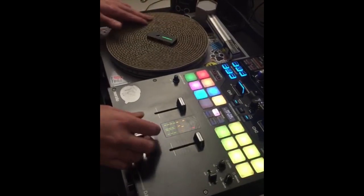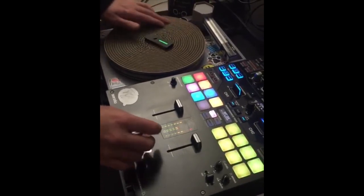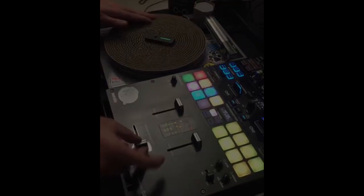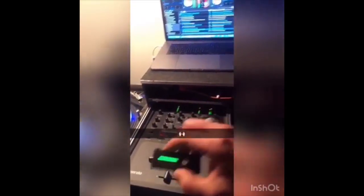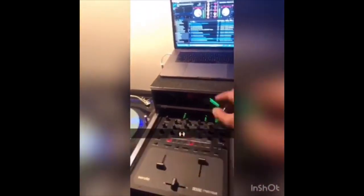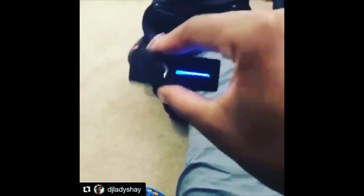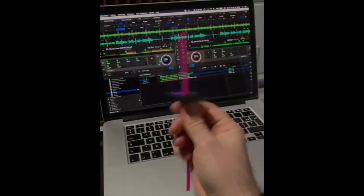Next, not a turntable but a cat scratch mat made to look like a turntable. Okay, time to get rid of the record and the turntable and just move it back and forth.